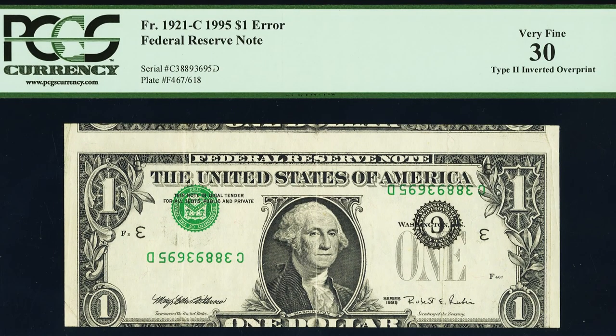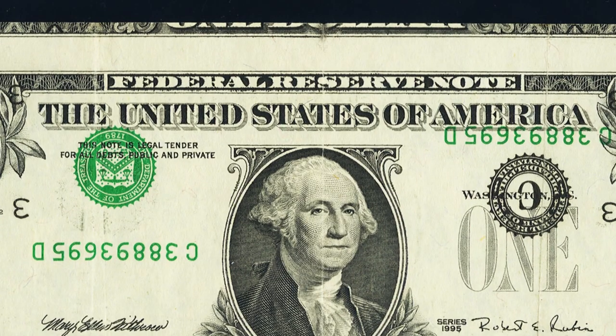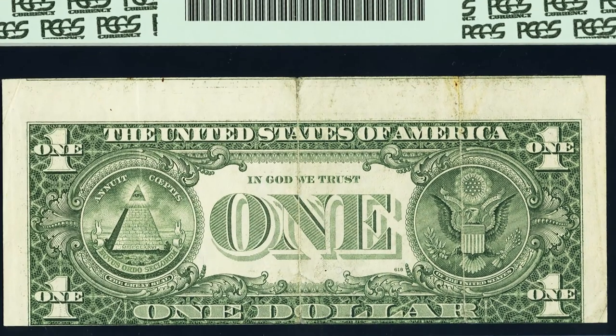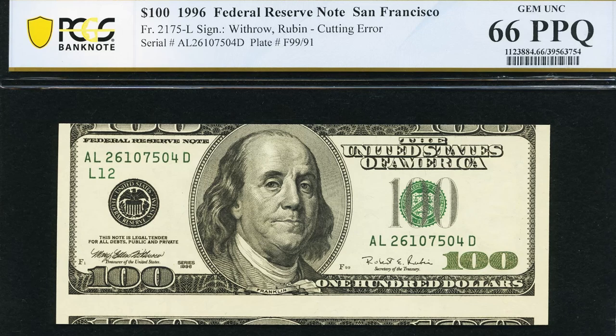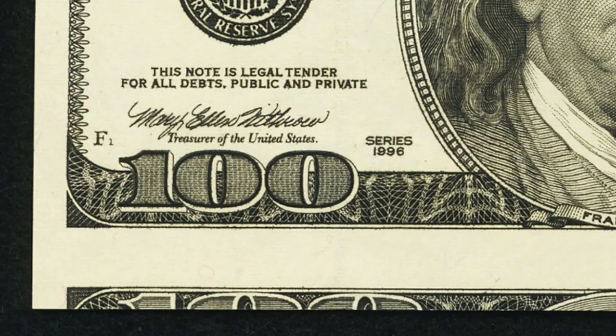Here's a 1995 one dollar bill with an inverted overprint — we can see the top of the other bill printed on it. Not in the best condition either, but it sold for around $385. Too bad someone folded that in half and quarters — such an awesome error.